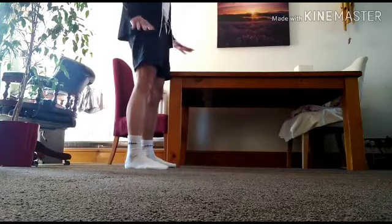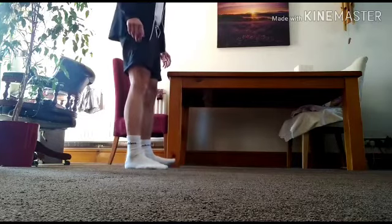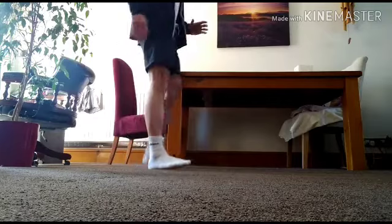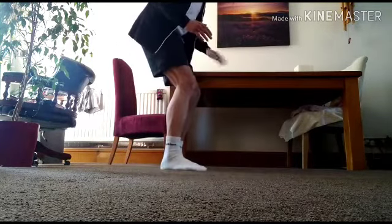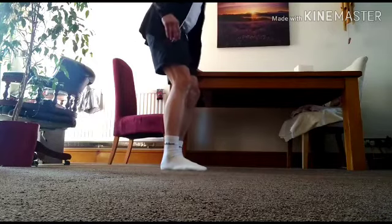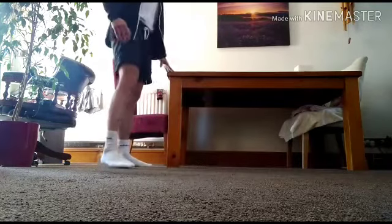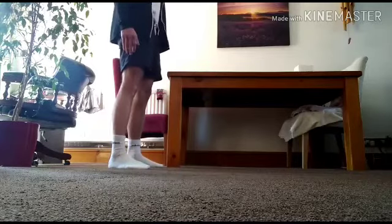Good stuff. So it's not toe walks, it's heel walks — we go up onto our heels. Just to let you know before we go: when you're walking, if you feel like you're going to lose balance, just lower your toes. You've also got the table, back of the sofa, kitchen worktop, or a wall should you need it for support. We're going to do three sets of ten steps.